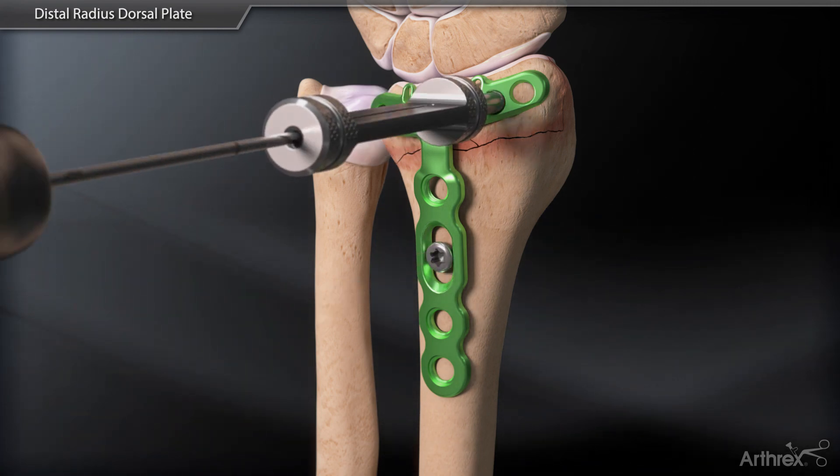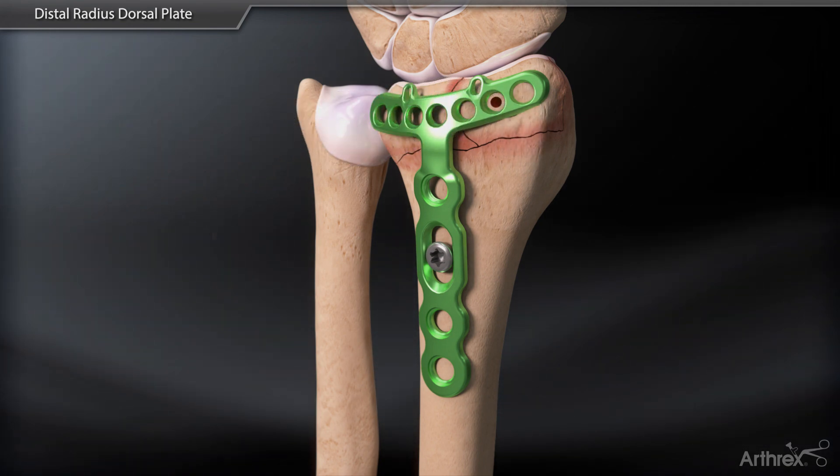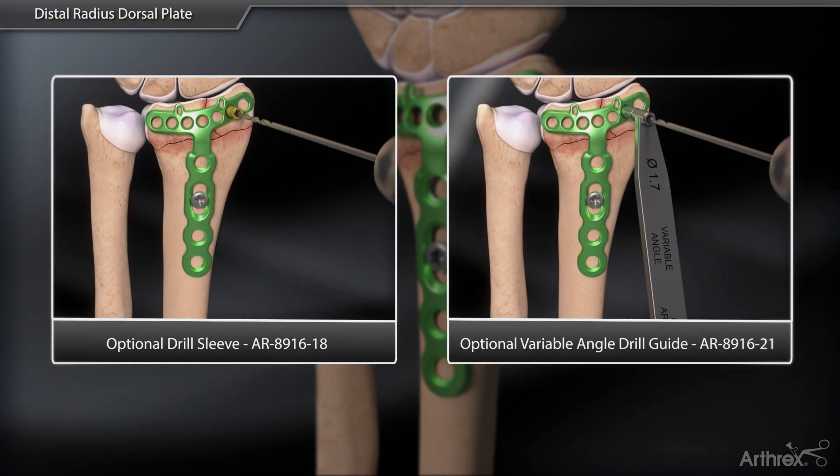Once placement is satisfactory, drill and place the distal 2.4 mm locking screws using either the locking drill guide, short drill sleeves, or variable angle locking drill guide.